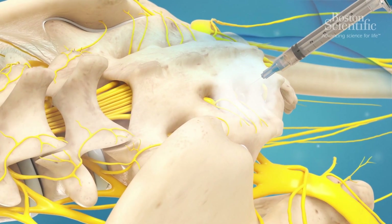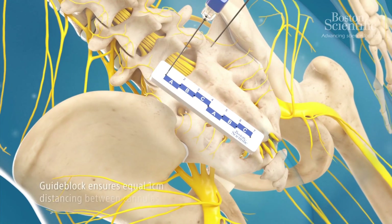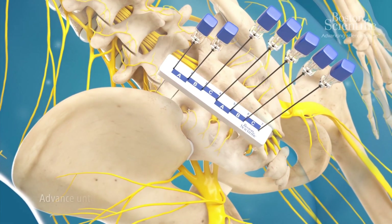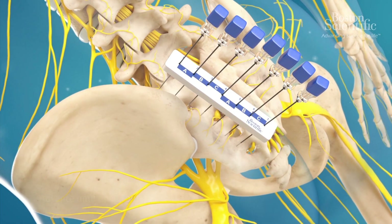The patient is given a local anesthetic at the targeted site. The guide block is loaded with up to seven cannulas and placed back in position. Each cannula is advanced approximately 10 mm into the skin one at a time.